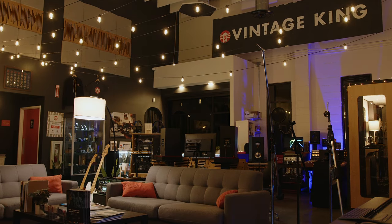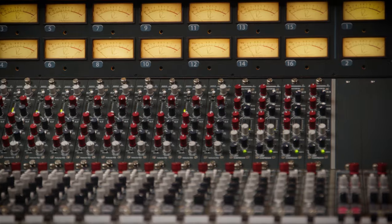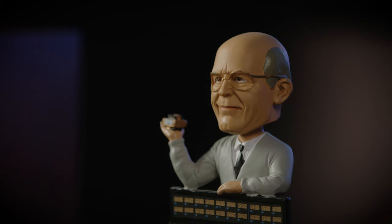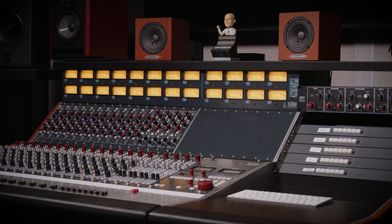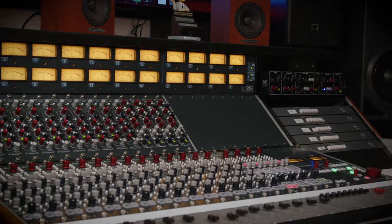Hey, I'm Stephen Handy, coming to you from Vintage King Los Angeles, where we recently installed this beautiful Rupert Neve Designs 5088. Rupert Neve's legendary career in console design spans decades and is full of innovations that continue to be studio standards. The culmination of his legacy is the Rupert Neve Designs 5088.